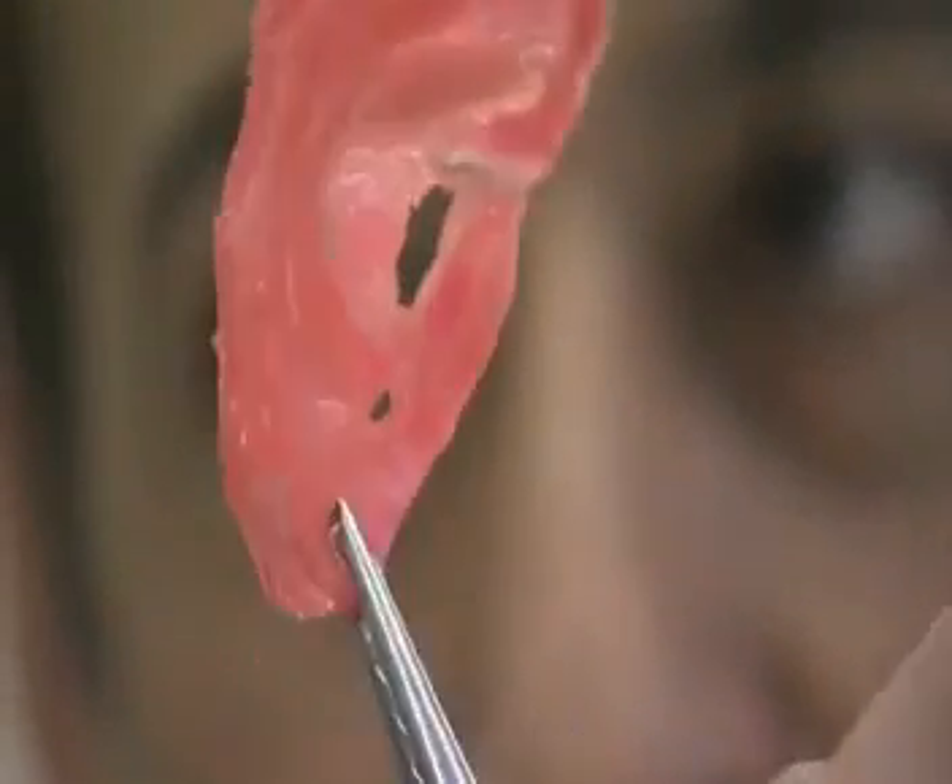Then you put stem cells on it. The stem cell encourages blood cells from the skin — these little microvascular blood cells — and it grows into the scaffold. That's what our aim is: it would not extrude.